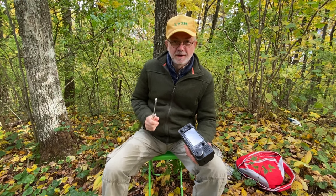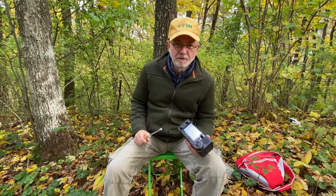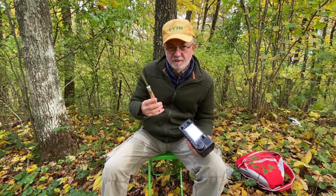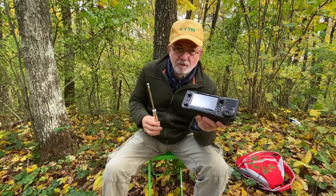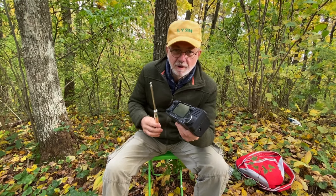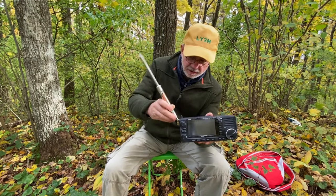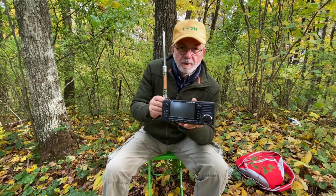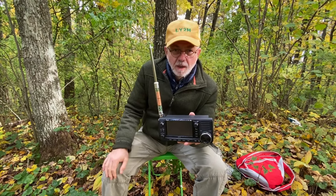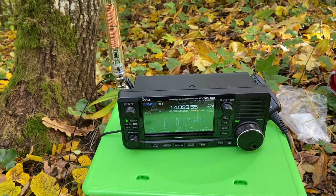Hello guys, this is Linus, Lima Yankee 2 Hotel. I got a question recently from one of my channel viewers asking: can I use my Elecraft AX1 mini portable antenna with my ICOM IC705 while in the park, in the forest, or being portable? Yes, why not? There is a BNC to BNC connector — you probably could connect the AX1 to the ICOM IC705 and go. Or can you? Let's sit and talk and let's see.